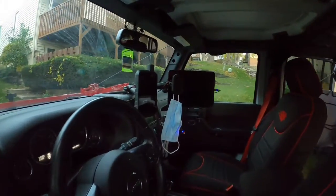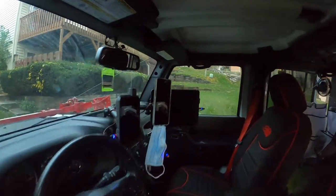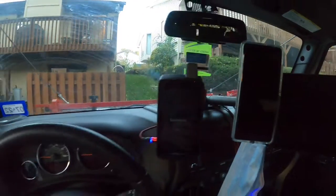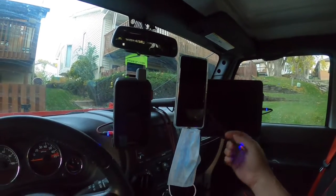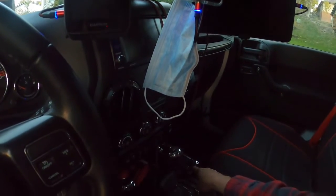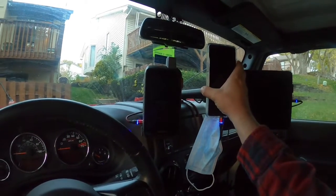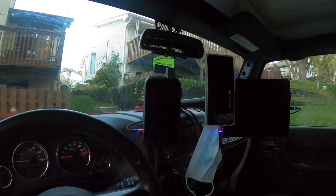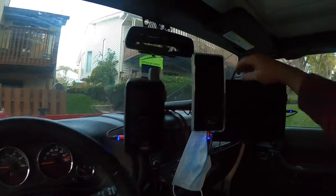Over here we have the command center in the cockpit. Everything is run off the solar — this, this, and this are all run off solar. My CB radio is run off solar too, so my communications and navigation are always going to have power, even if both batteries in this thing die.